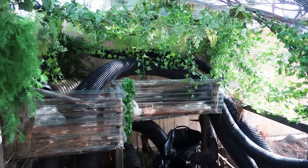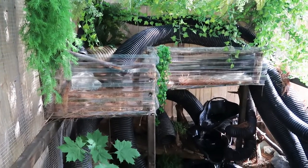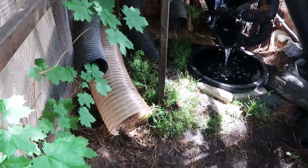The substrate is just a mixture of play sand and ground soil, which is layered above a thick rubber underlayment and flat stepping stones. In the event that they decide to dig far down, digging their way out is not an option.